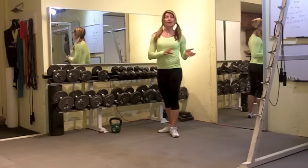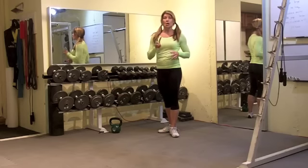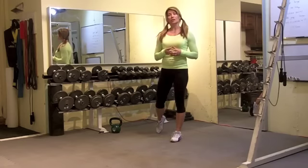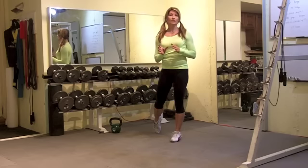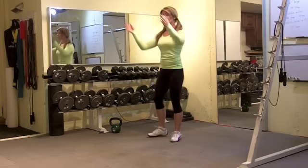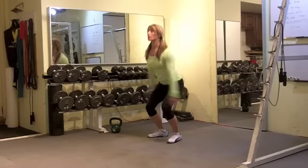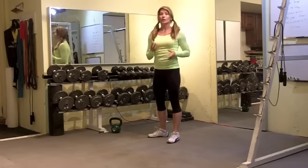There are ways to modify and ways to intensify the already challenging burpee. One way to modify is to do a full body extension. So when you're getting tired, you can switch out burpees for the full body extension, or you could just start with it — a quarter squat, driving up onto the toes, swinging the arms and keeping a good pace.